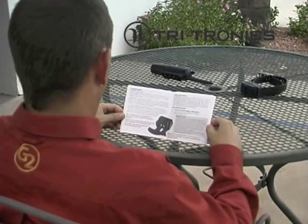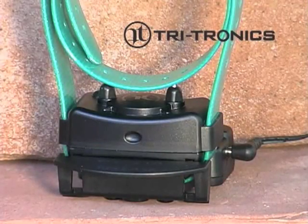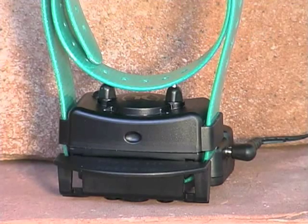Please review all steps before starting. Install the strap of the desired color on the new receiver and charge the new receiver for two hours.